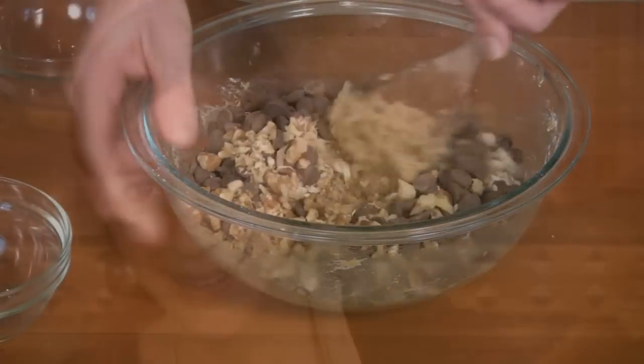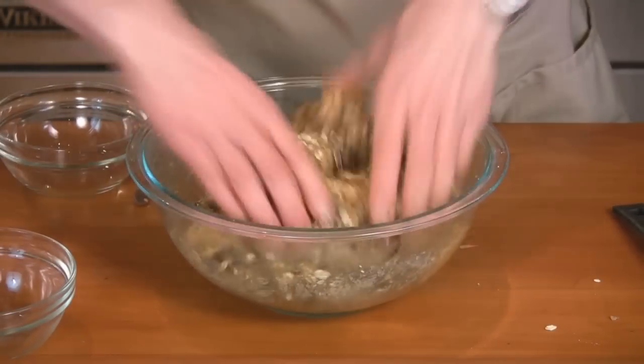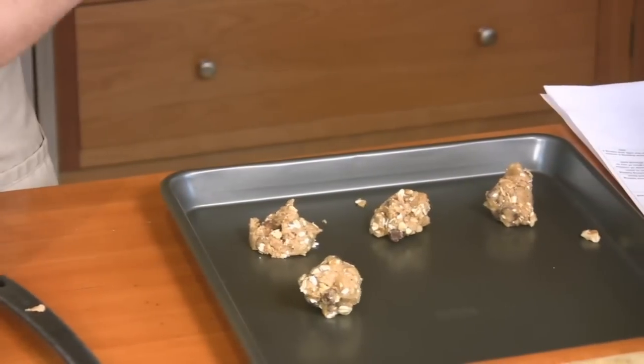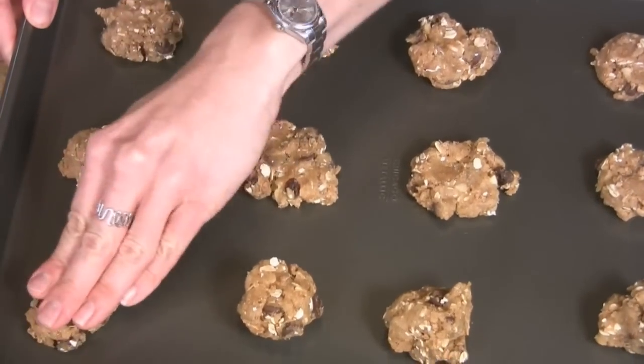Get ready to put some elbow grease into this one. This is hard work — I'm going in with my hands. Either use two spoons or your hands to form the cookies on the baking sheet. Press them down a bit so they cook evenly. Stick in the oven and bake eight to ten minutes depending on your oven.